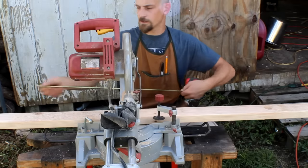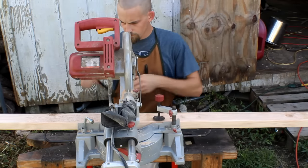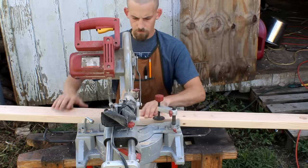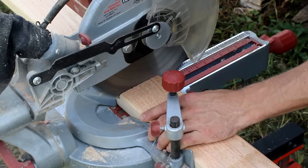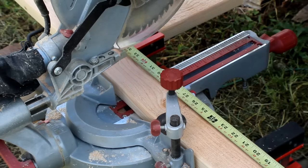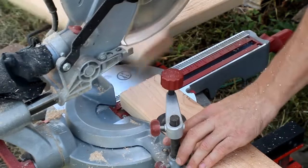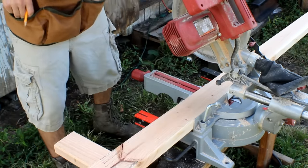My first two pieces are going to be getting cut at 35 inches in length. Now that I've got my back legs cut, I can go ahead and cut my front legs. Those are going to be 18 and three quarter inches tall.